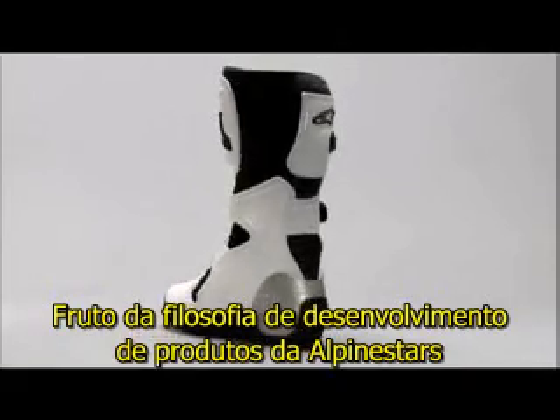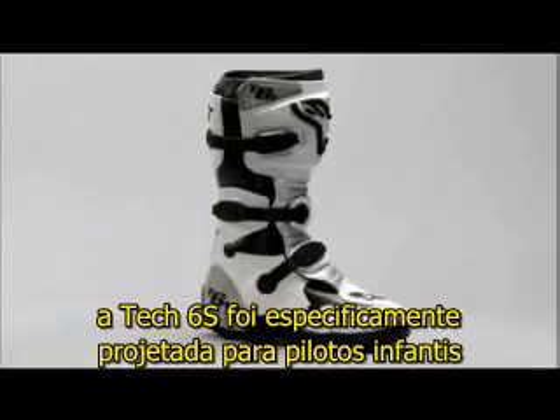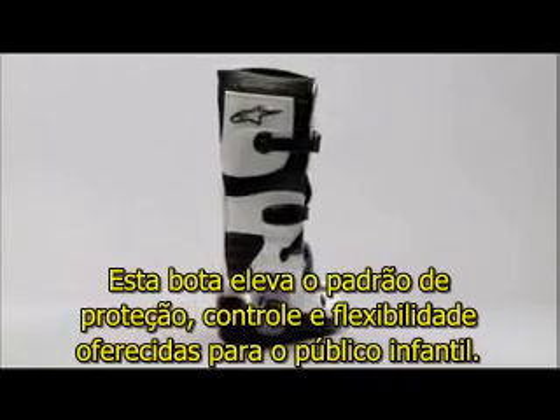A true product of Alpinestar's proven development philosophy, the TEC 6S has been specifically designed for junior riders. This boot raises the bar for protection, control and flexibility offered to junior riders.